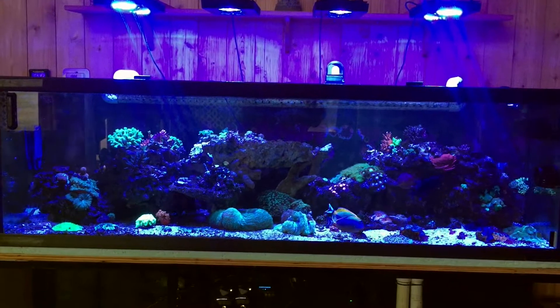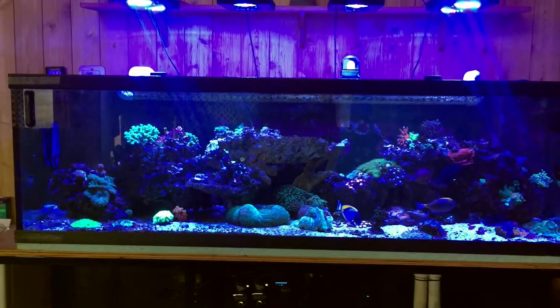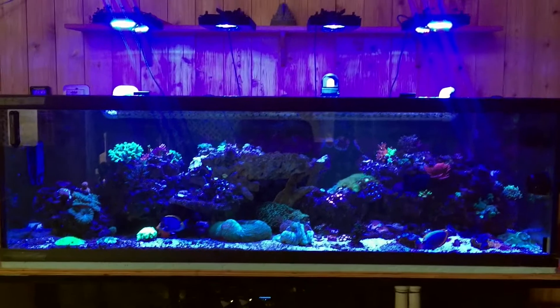Welcome to Myers Reefs. Here's a quick video of the 180 gallon reef. It hasn't been videotaped a whole bunch.